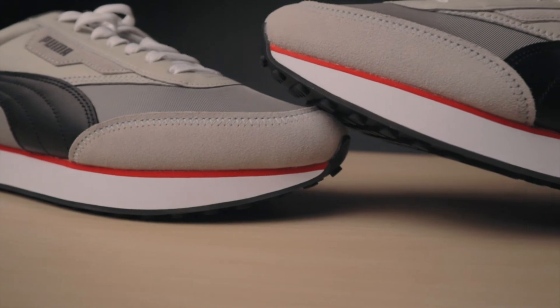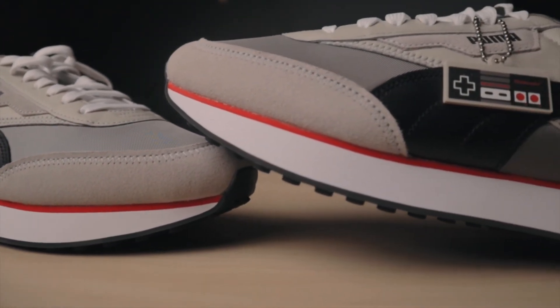The last thing I want to touch on is the price. Just like those Spider-Mans I mentioned, this collaboration was only $90. They could have charged more if they wanted, but at $90 it's not a super expensive shoe. You can tell with all the detail and easter eggs they put into it that this was a collaboration they actually cared about and wanted everyone to be able to have.